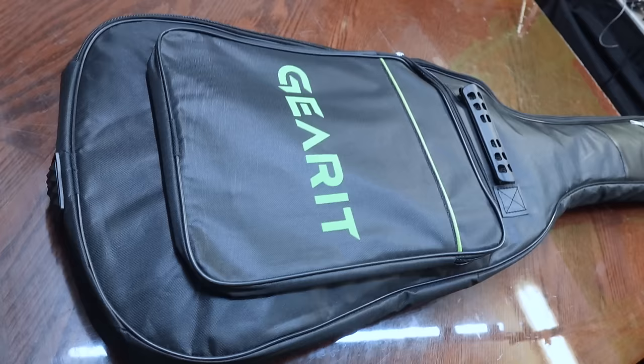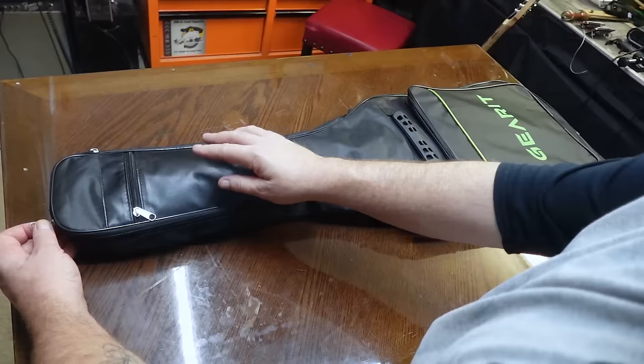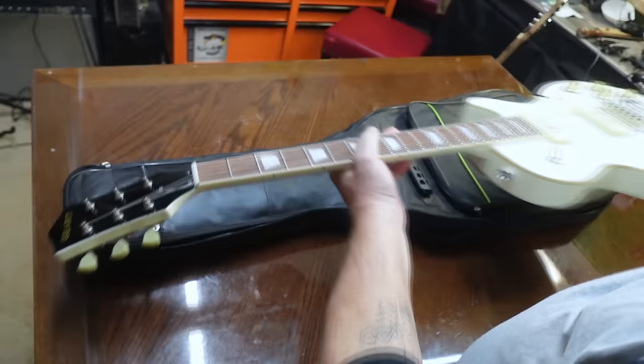Now, every once in a while, one of you guys will reach out to me and ask me to repair your guitar. And if it's something I think I can do and we can work out some kind of agreement, I'll do it. So a fella named Roger the Wombat Aussie — Roger the Aussie the Wombat or something like that — sent me this. It's one of them Garrett Les Pauls. Let's crack it open. This bag has a little bit of padding, but it's nothing like some of the ones I've seen lately. Now this is a nice looking guitar, and he said this is how he got it from the factory.